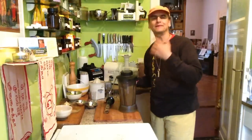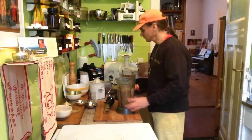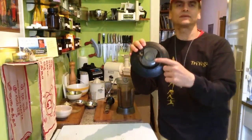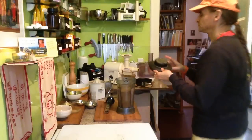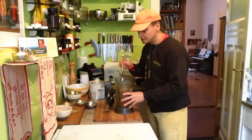Did you see the little fountain coming out like a volcano? Don't put the top on the lid — sometimes that can happen, you have to be careful. I forgot because I was using the stomper before. Let's try it again with the lemon now.